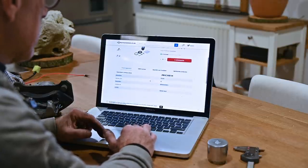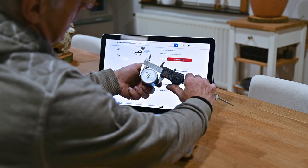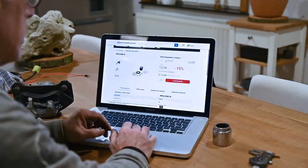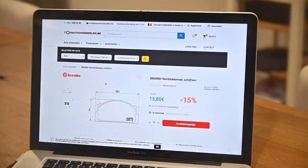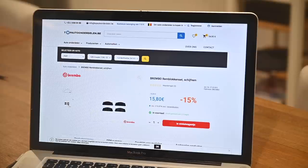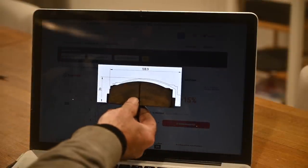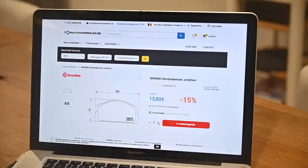I want to make sure that the piston is the right size — it says 48 millimeters, and measuring this one, yeah, that's 48 — so we are good. I'm going to order four pieces. I can also get the brake pads from Brembo, which is a pretty good brand. This comes as four of them, so it's good for one axle. I think I will get two sets. Let me check they have the same dimensions — yes, this is looking pretty much the same. So I'm going to order at least two sets.